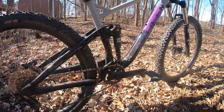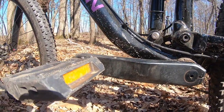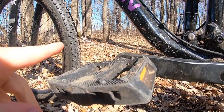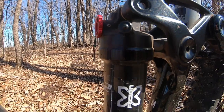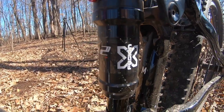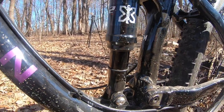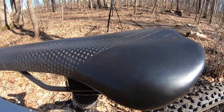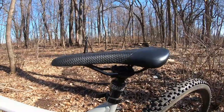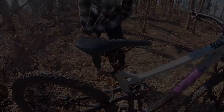Moving on to the cranks, we've got just basic Marin cranks and basic Marin pedals — these are actually amazing pedals that come standard on this bike, I love them, can't say anything bad about them. For the shock we've got an XFusion O2 Pro R, which I've had some troubles with but it's not a terrible shock. Lastly, we've got a Marin saddle with our PNW Rainier dropper post.